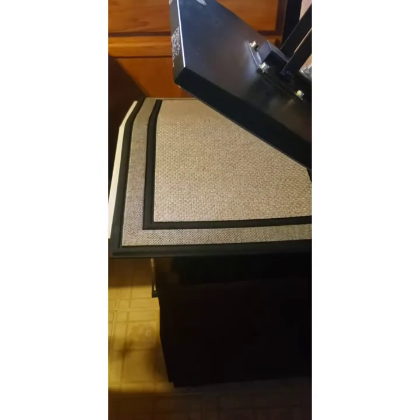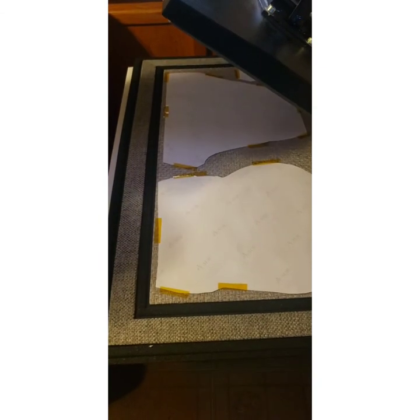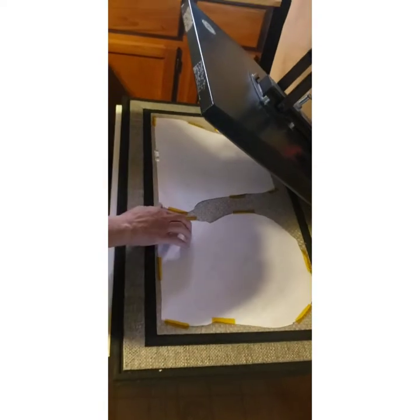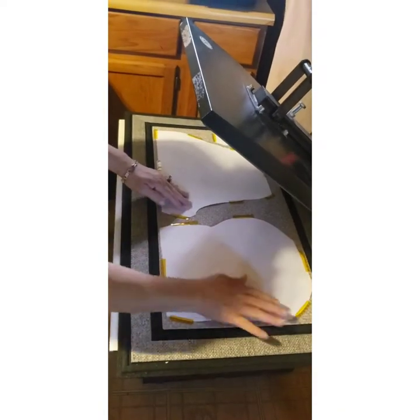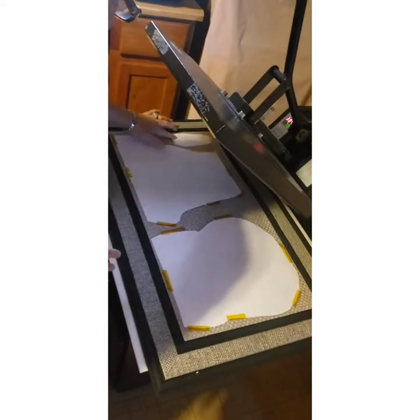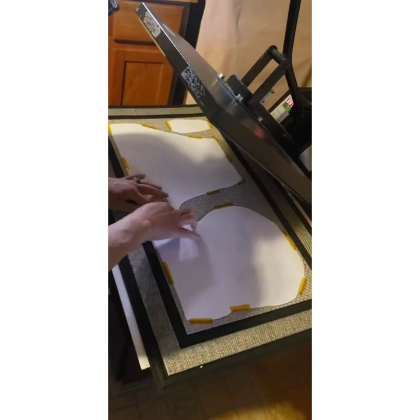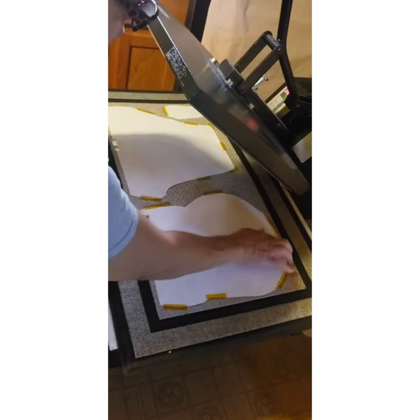We're going to pause so I can lay my image down. As you can see I put my heat tape down like that — you don't want any ghosting because if it moves you're going to get ghosting. This is my first time doing this y'all, but I've been watching quite a few of you — y'all are awesome.